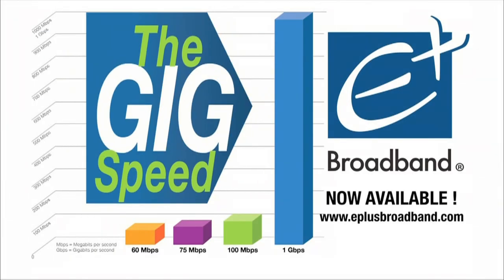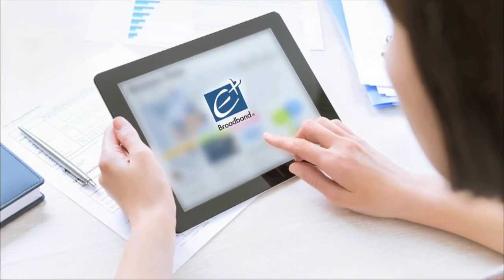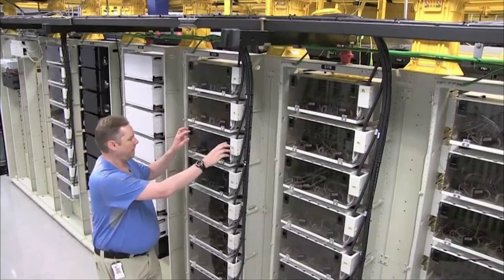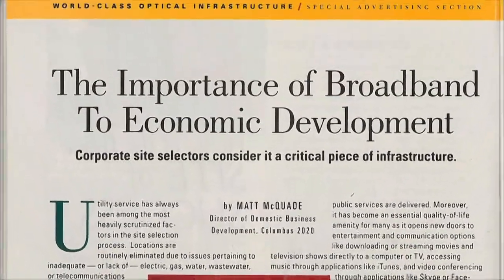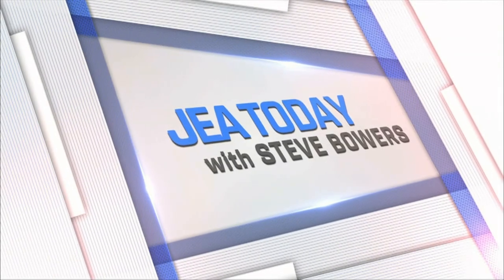GIG — 1000 megabit speed — now available to any E-plus broadband internet customer. This GIG enhanced infrastructure has the capacity to increase speeds in the future. E-plus broadband. What many interpreted as JA's entrance into cable television was actually the foundation of an unparalleled communications infrastructure. Looking out for Jackson's economic and lifestyle future is all a part of JA Today.